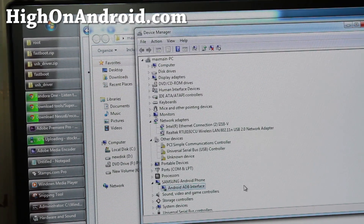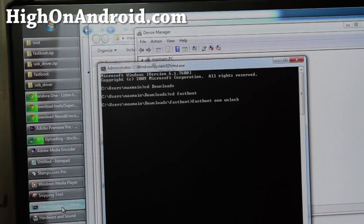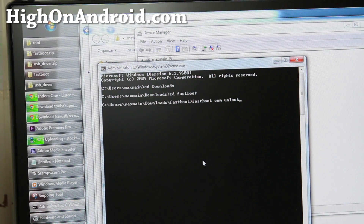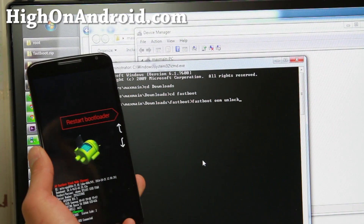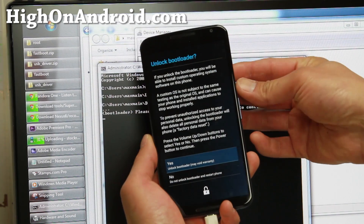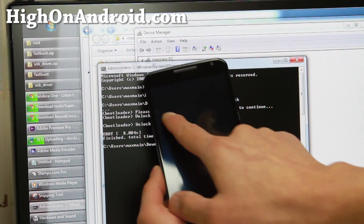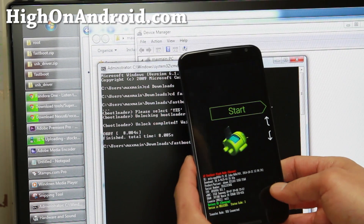When that's done, you should have Android ADB Interface and be good to go. Go back to your fastboot command prompt and hit enter. This will unlock the bootloader and erase everything. The phone will confirm — hit the power button to say unlock, and everything will be unlocked.